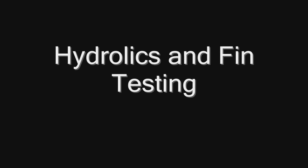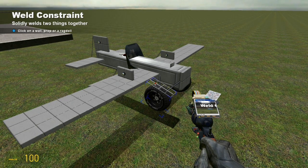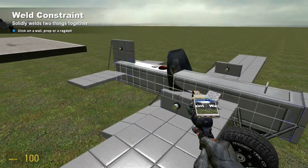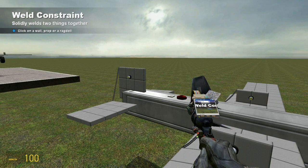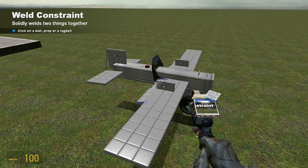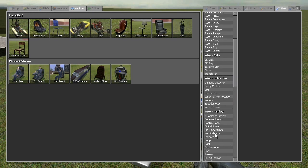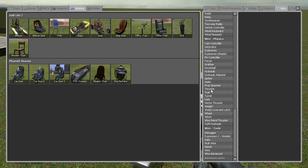Now we're going to go over placing your hydraulics and how to test to make sure that you did the airframe correctly. If you notice, there's six hydraulics on the plane.